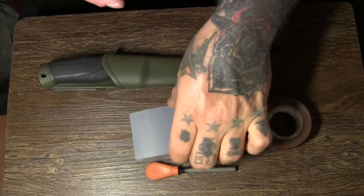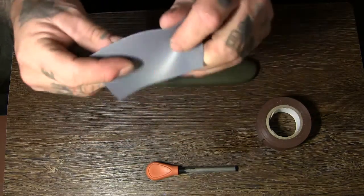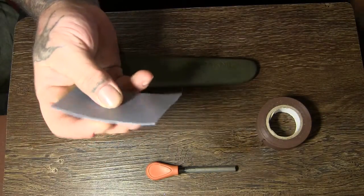So all this is is a bit of HDPE, and this is just from an oil can. This would work with a shampoo bottle or something like that.